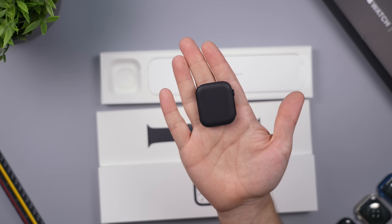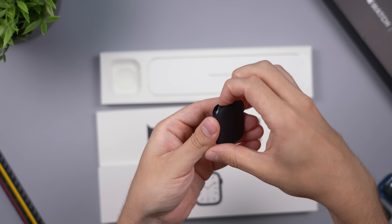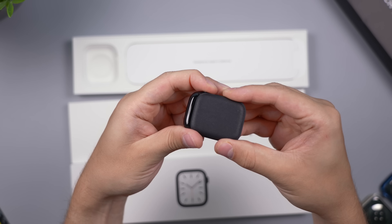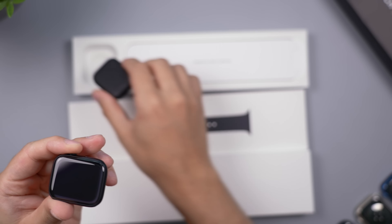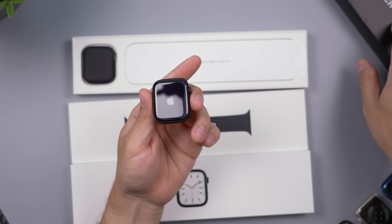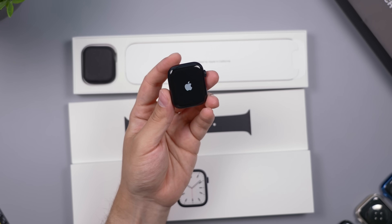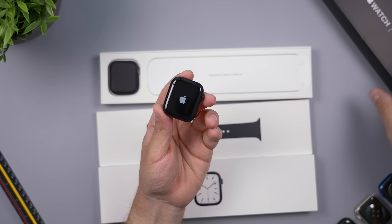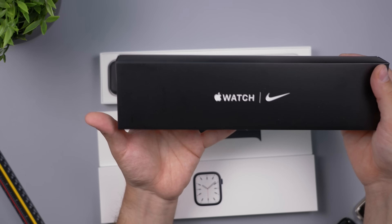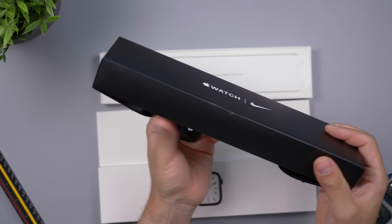Just like all the other watches, we get this black protective sleeve on it — all the other ones had colors matching their own watch cases, which is very nice. I saved this one for last because I got two of these by mistake — I got the Nike Apple Watch version of the Midnight and then the normal version. As far as differences go, you're gonna get a black box with the Nike version and everything's basically themed to Nike itself.